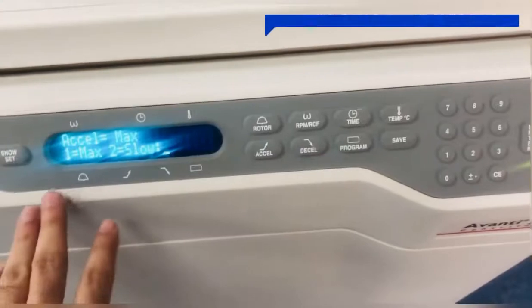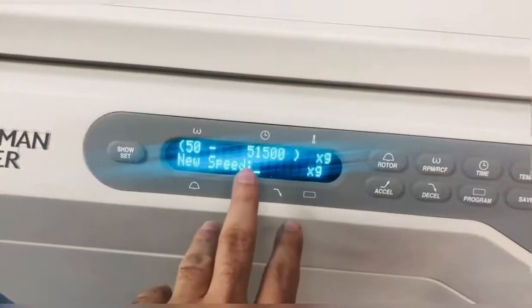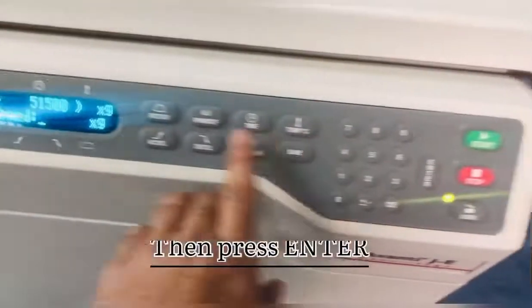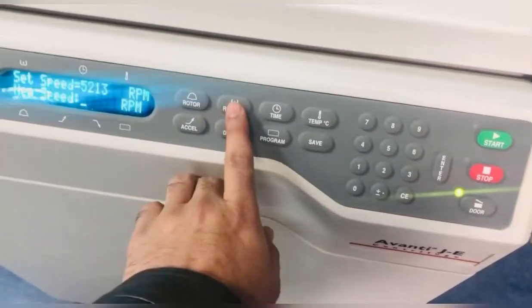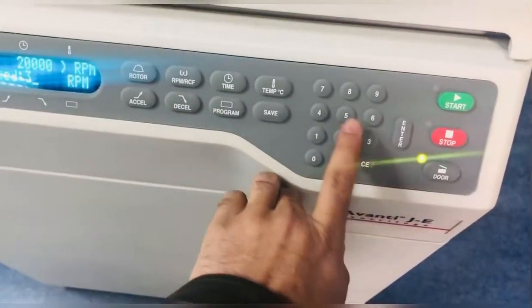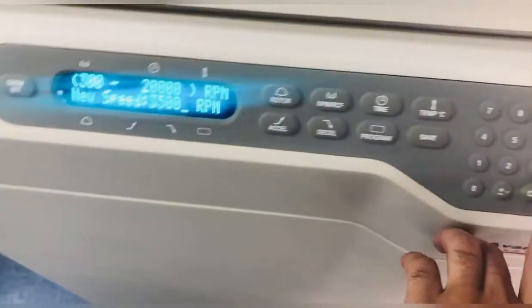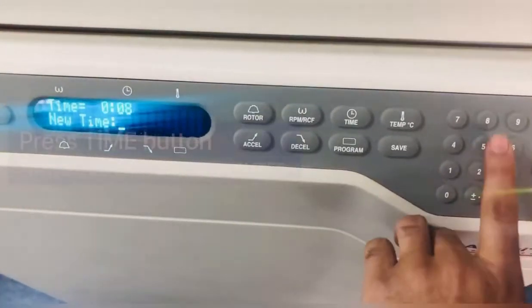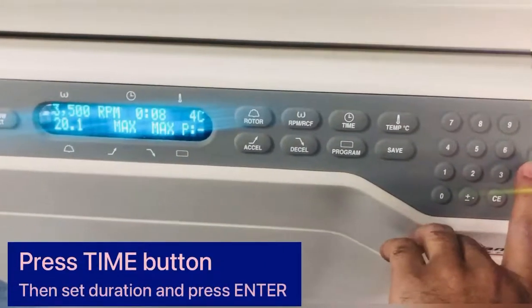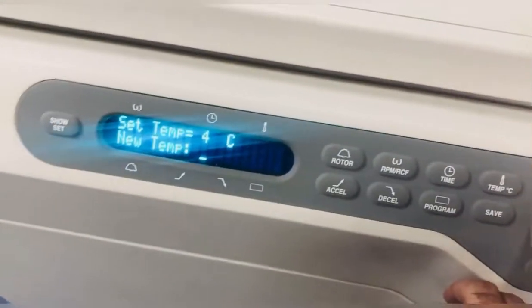First of all, if you have to set RPM, you should click here. I have set it to 3500. This is the touchpad — click on RPM and you can set it. Then set the time; I have chosen 8 minutes. Enter. Then temperature — I have already set it to 4. Enter.